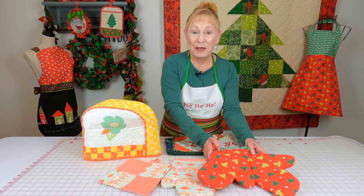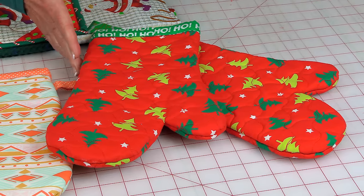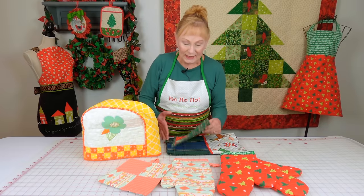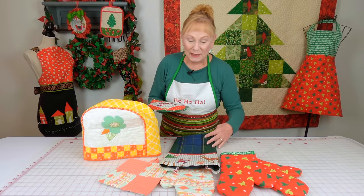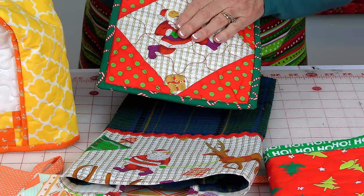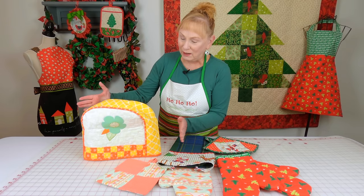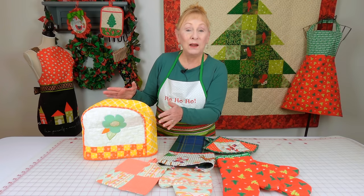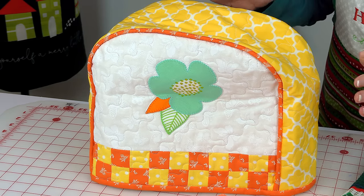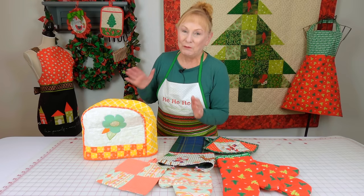You can even make seasonal oven mitts — like this one for Christmas, or for Thanksgiving, Easter, patriotic holidays, birthdays, whatever. And this I think is really cute: a towel and pot holder set where I used the same fabric for both. Also, everybody could use a new toaster cover. This one has a lot of detail in it, but I have some that are just very basic toaster covers, so if you have just a little bit of sewing experience, I have plenty of videos for you.